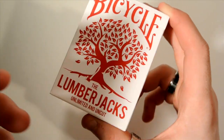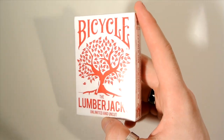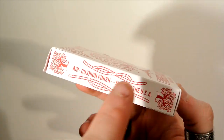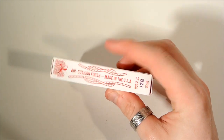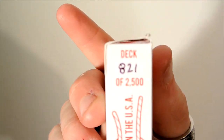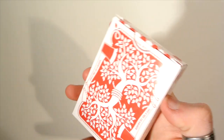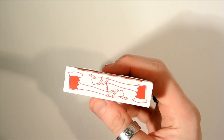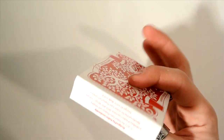It has a tree on the front — obviously the lumberjacks cut down trees — so it has a tree in red. It's a red and white box. On the side it has rope with a tree, air cushion finish, made in the USA. On the other side it has the identical design, but on that tree it has deck 821 of 2,500. Then on the top it has two axes tied together with rope.